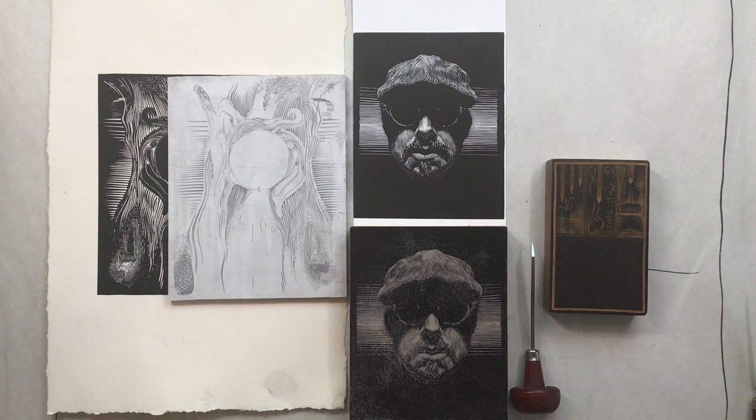Welcome back to the studio everybody. What I'm going to do now is a very short demo for wood engraving — both the engraving, going over the tools, and the printing of the wood engraving.